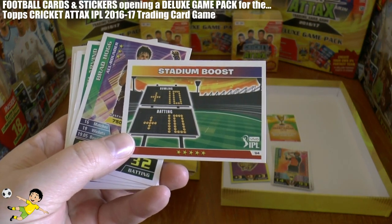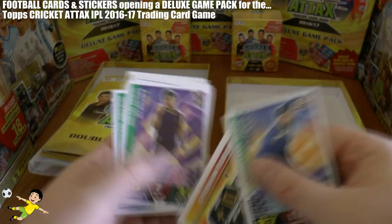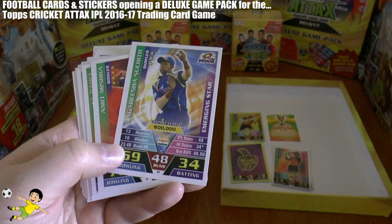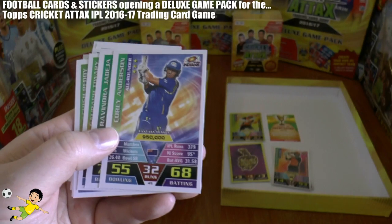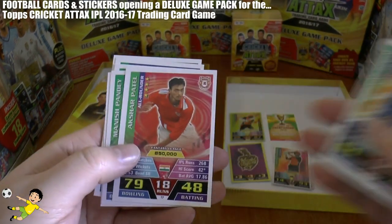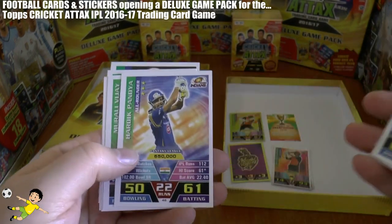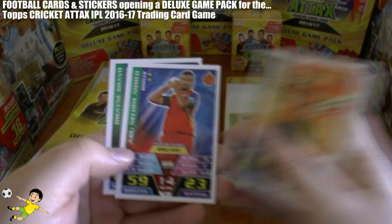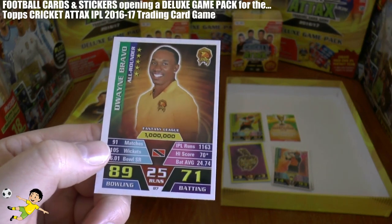Then the base cards: Brad Hogg all-rounder, Arvin, David Miller with 82 batting, Suresh Raina, Mishra — apologies if I pronounce any of these wrongly — Corey Anderson, Jadeja, Tiwari, Reddy, De Villiers, Asgopal, Patel, Pandey, Tahir, Adam Milne, Pandya, Vijay, Narine — the bowler, 88 stat for bowling — Kane Williamson, Ahmed, and finally Dwayne Bravo, valued at 1 million, with 89 bowling and 71 batting.